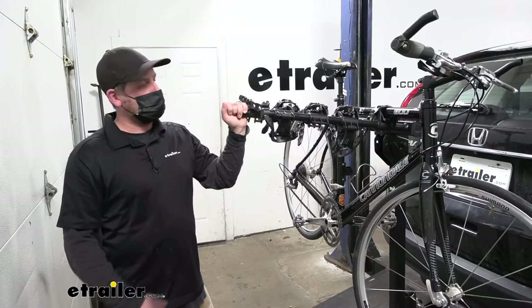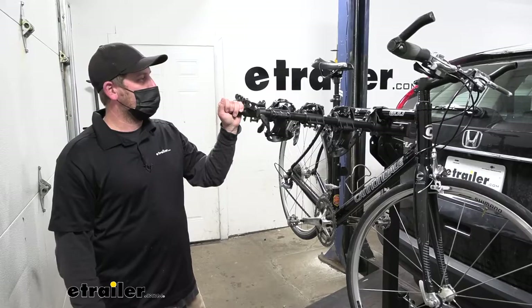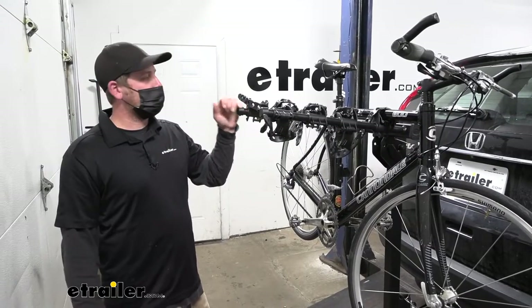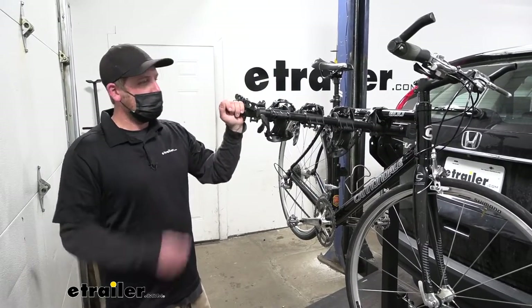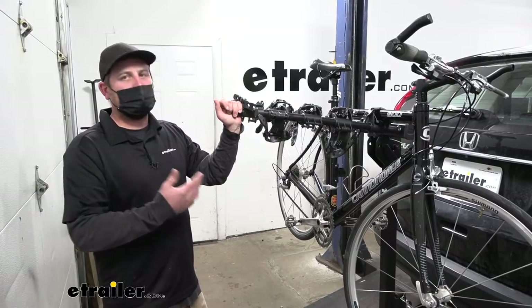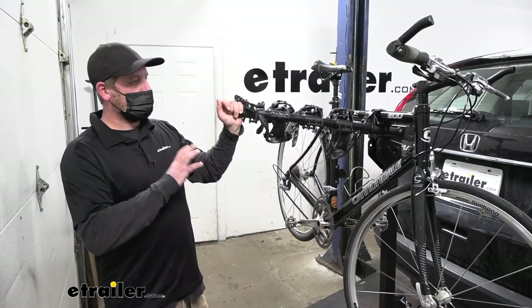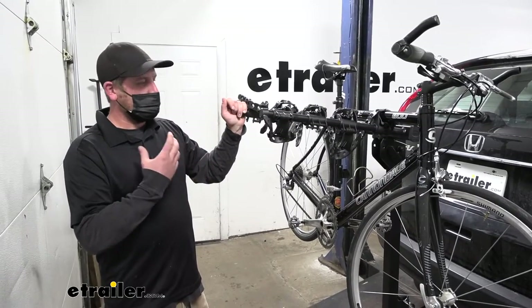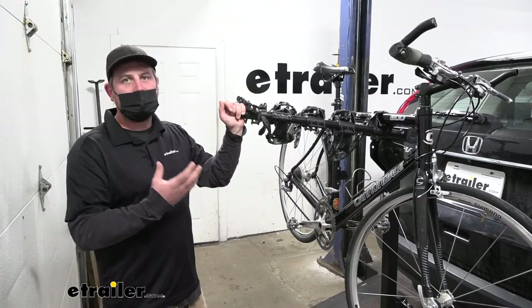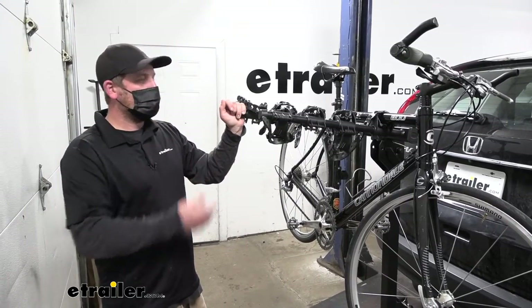First impression of the rack on the back of the Honda — I think it looks really good and this is going to be a great way to carry around a lot of bikes. You can actually hold up to four with this setup. It's really simple; sometimes less is more, and I think that's definitely the case with this one. Just a really straightforward design with a nice modern appearance.